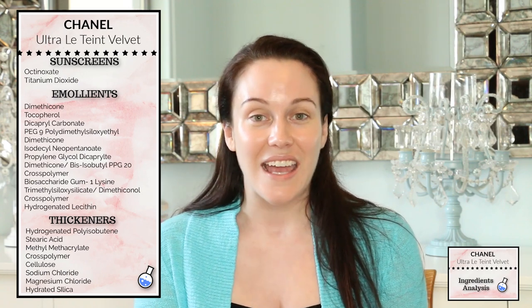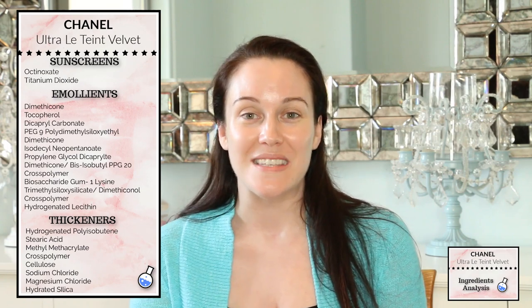Silicones also help the formula glide very evenly and seamlessly onto the skin, as does dicapryl carbonate. This ingredient helps the foundation spread very easily, gives the skin a velvety feeling — and remember, 'velvet' is in the title of this foundation — and it makes the skin not feel greasy or sticky at all. Dicapryl carbonate is also a solvent, which I'll get into in just a minute.